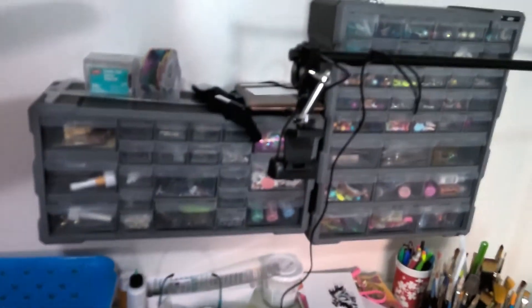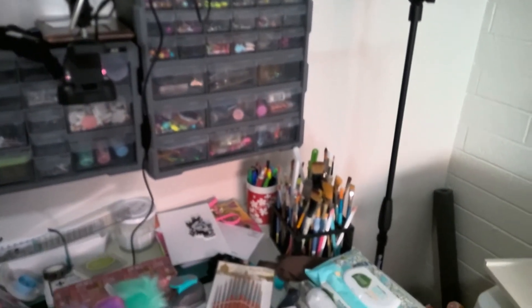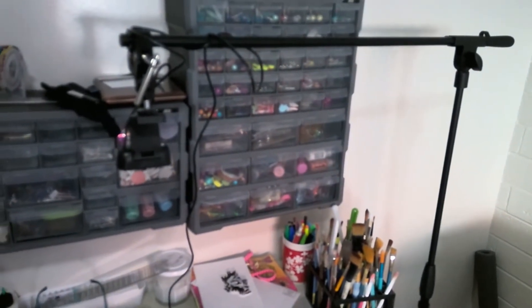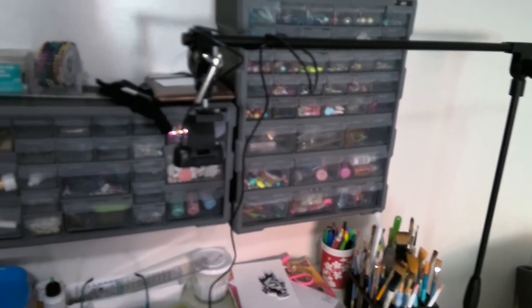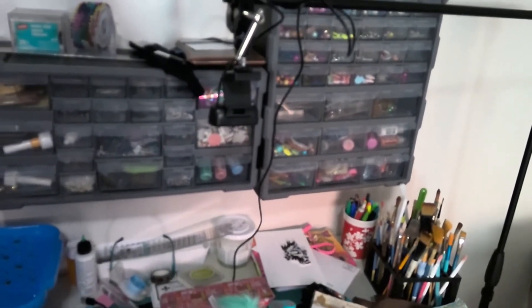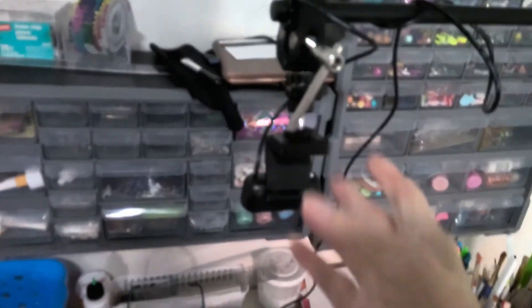And this is how I have my camera — it's on a microphone stand with a boom arm, and that's how I attach my camera on here.